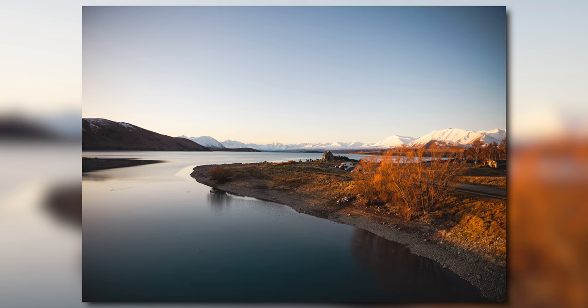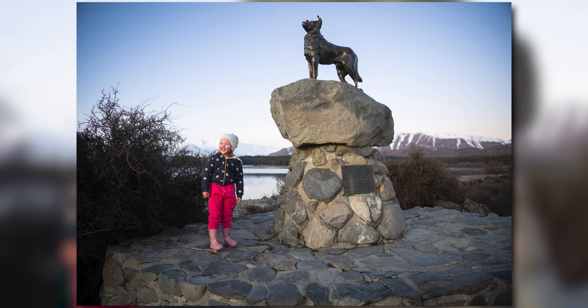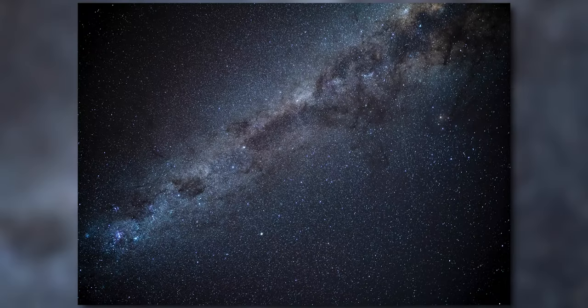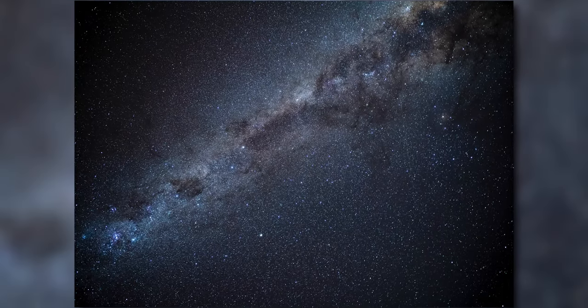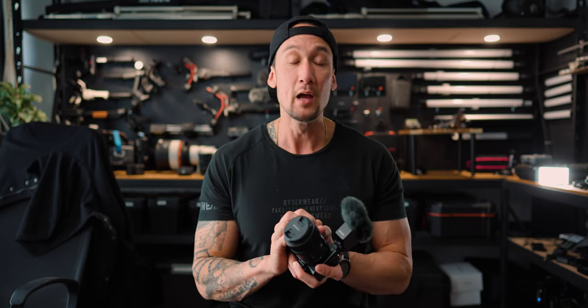What would you actually use this for? You can use this for a whole bunch of situations: real estate videography, real estate photography, astrophotography, travel videos and photos, and even vlogging — it is just wide enough. There is active stabilization in the Sony ZV-E10 which will crop in quite significantly, so let's go test that out.